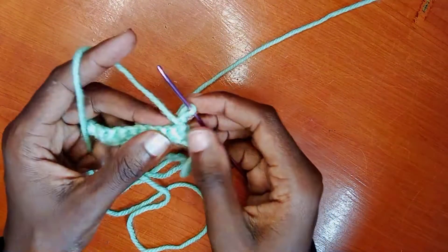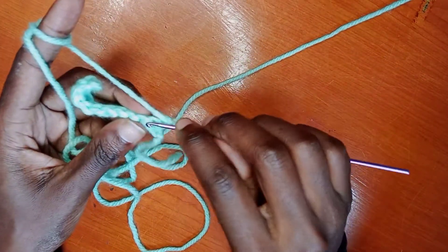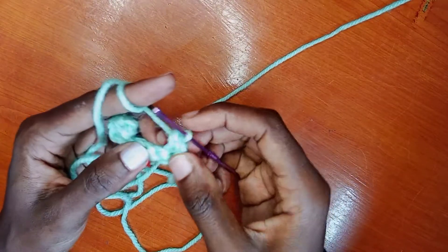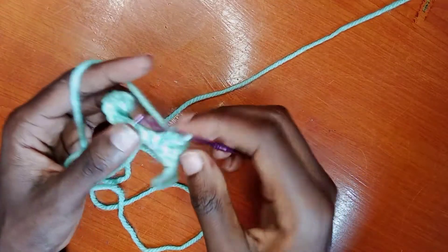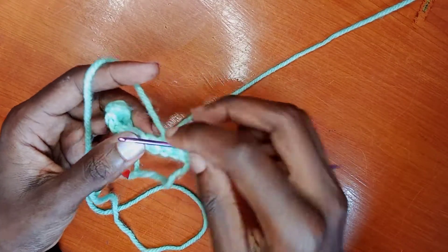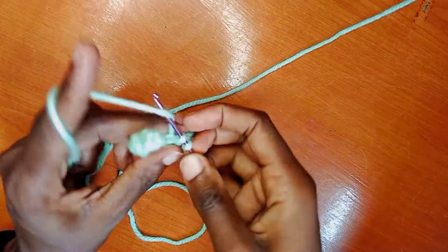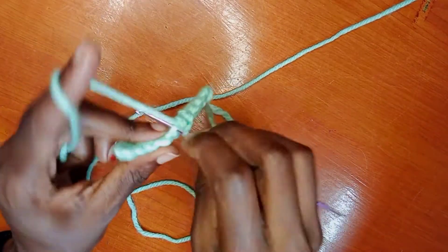Then you turn around and start again. Depending on the pattern you want to do, this one might look like mixing the inner part and the outer part. If you want only the inner part to show, in my subsequent videos I'm going to show you how to crochet a pattern that is similar all through. So again, you will just go through the row up to the end.